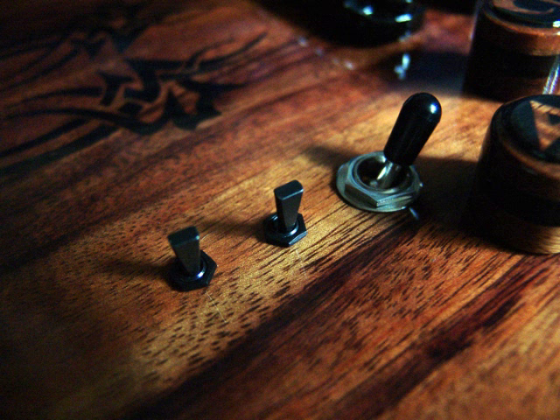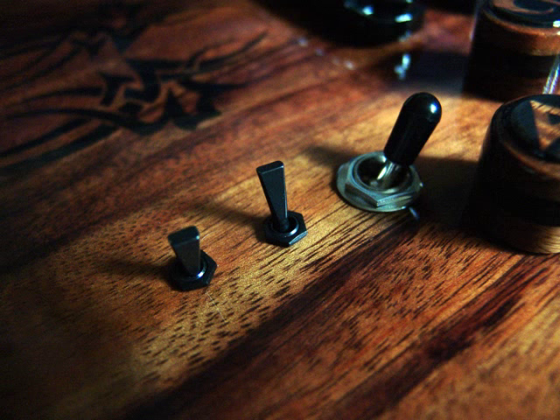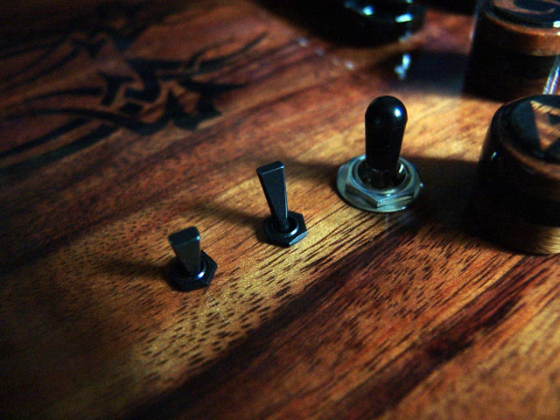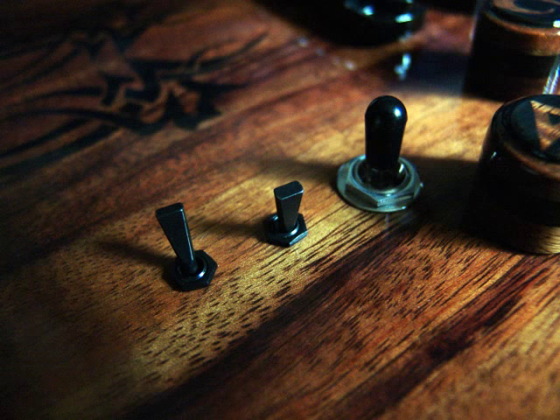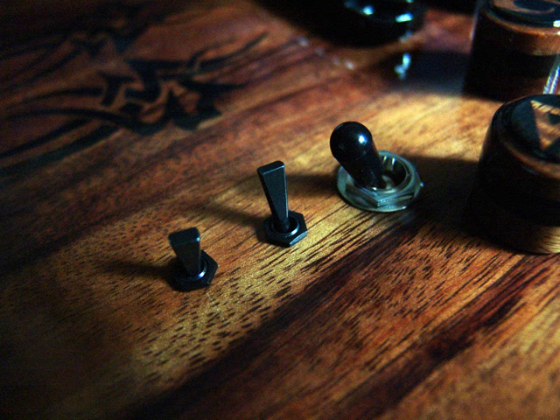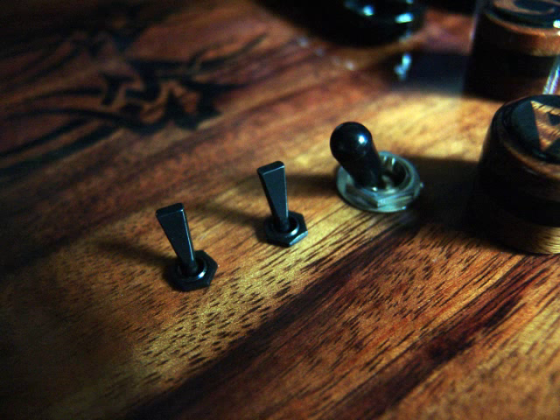Position one: neck only, single coil. Position two: neck only, humbucker. Position three: neck and bridge, both single coil. Position four: neck and bridge, neck humbucker, bridge single coil. Position five: neck and bridge, neck single coil, bridge humbucker. Position six: neck and bridge, both humbucker. Position seven: bridge only, single coil. And position eight: bridge only, humbucker.